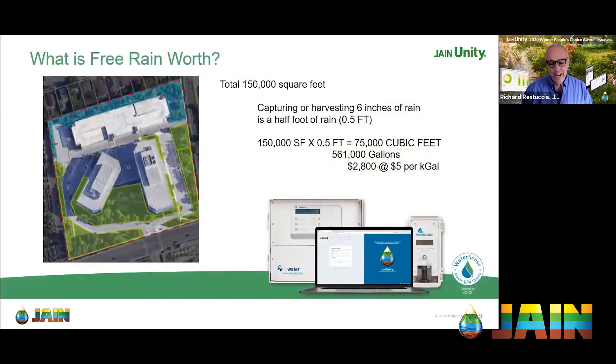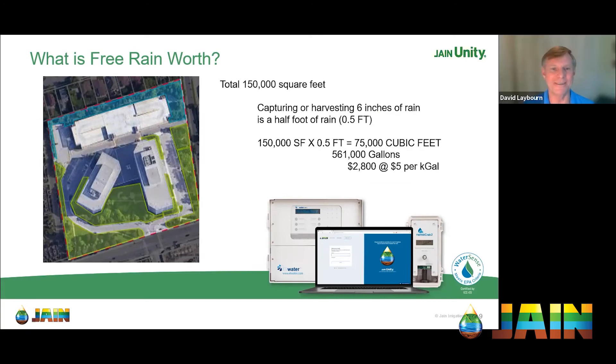I think about my own food and water intake: if I'm too full I'm sluggish, if I'm too hungry I'm cranky. If fed at a good steady amount — not too much, not too little — I operate a lot better. Toward the end here, I want to throw out some numbers about what rain could possibly be worth. $2,800 is a reasonable annual savings of irrigation water for a commercial property of 150,000 square feet.